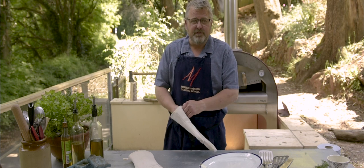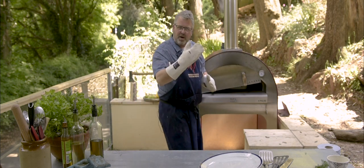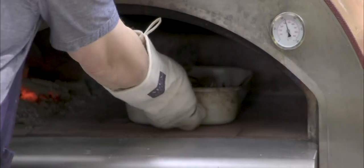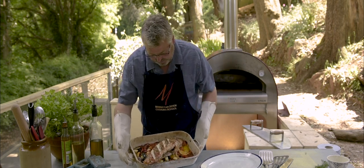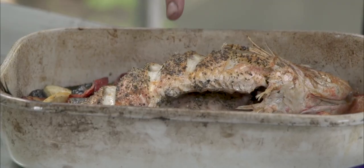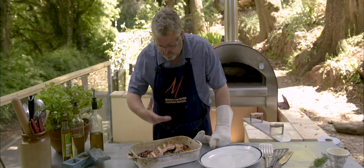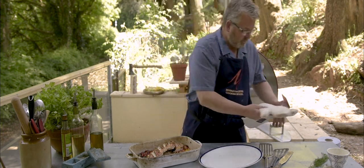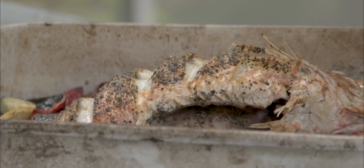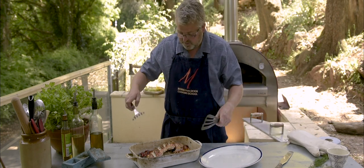The fish has had 15 minutes in a nice hot oven — it's had a good sizzle going all the way through. I think that's done. A little bit crisp on the outside, looks absolutely fantastic, smells gorgeous — all those lovely vegetables in there. We're going to hook that out onto a plate and serve it up with lots of vegetables.